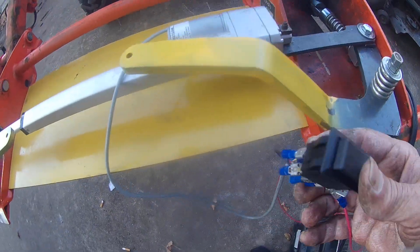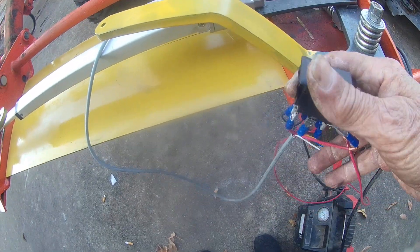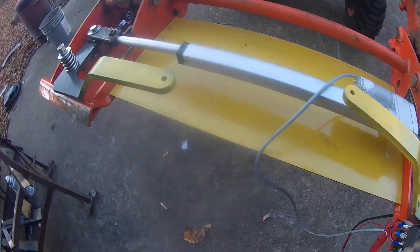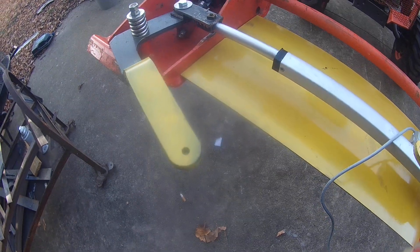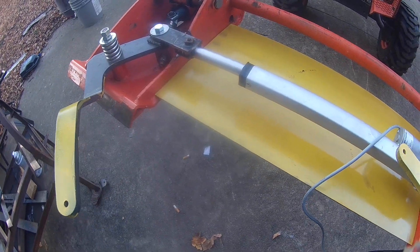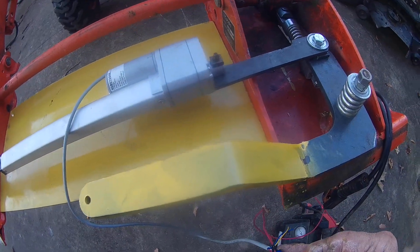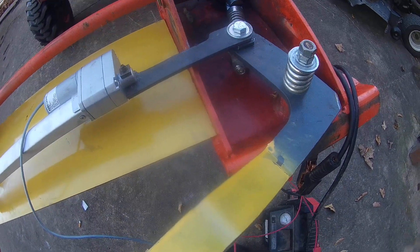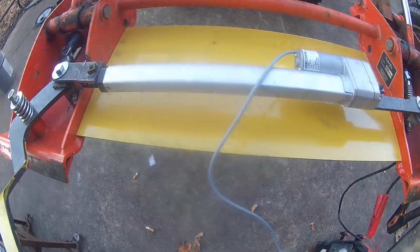What I did was hook it up to a double-throw double-pull momentary switch — which means when I let my finger off the switch it stops working. The reason I did that is in case something jams, I want to be able to stop it right away. You could also do it the other way with a regular double-pull double-throw switch.